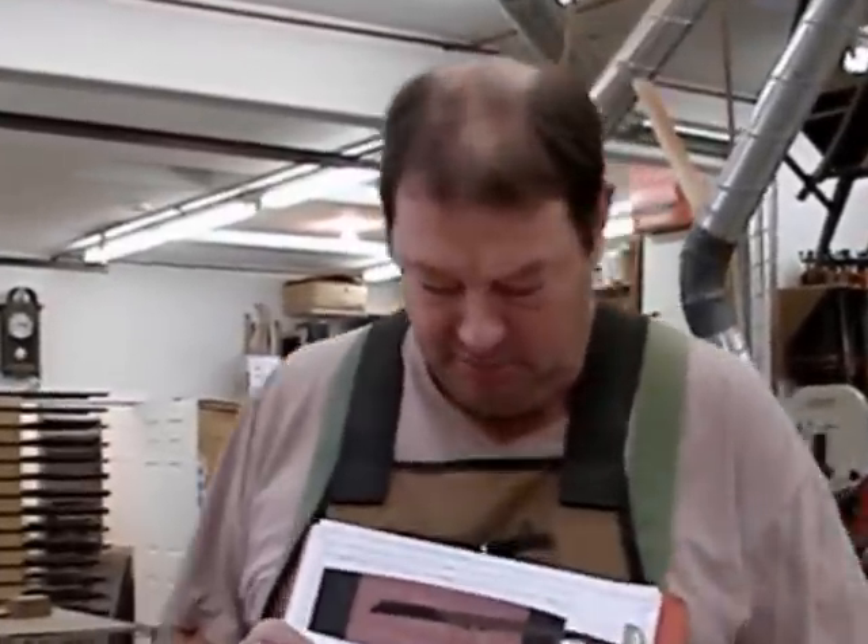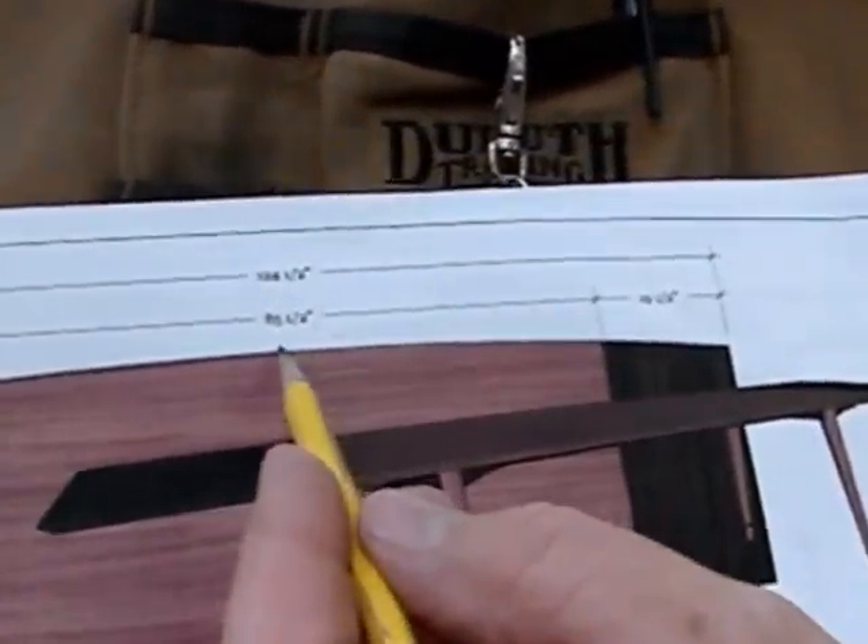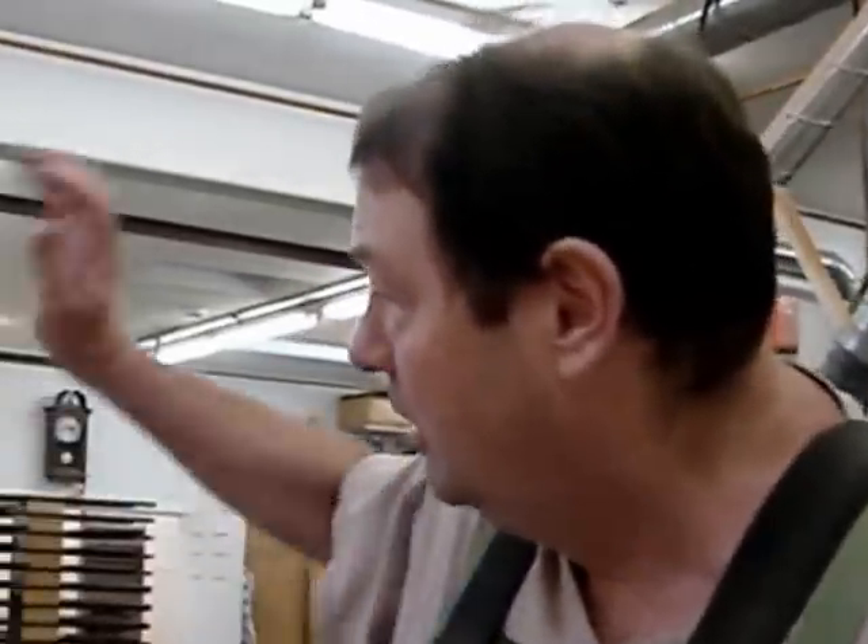Hi, today we're working on a mid-century modern table. It has a really shallow arc that goes from here to here. Now to draw or create that arc is difficult. The radius is actually 654 inches, which if I was going to use a compass, it would extend from here all the way up to the street to make it happen.